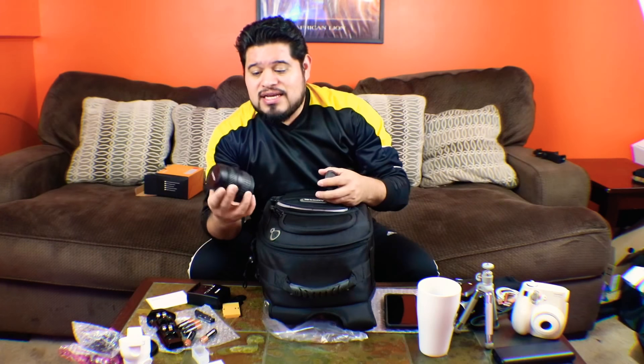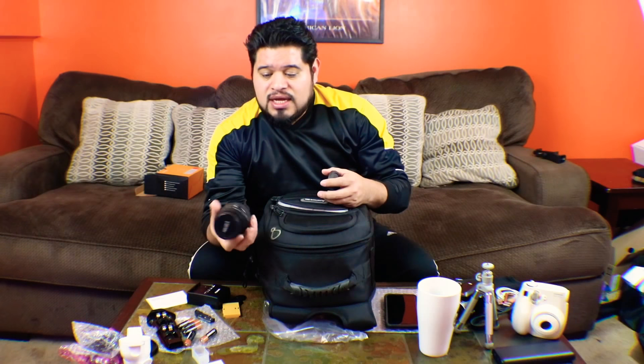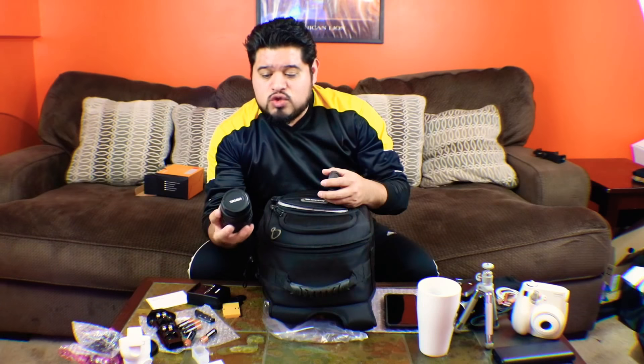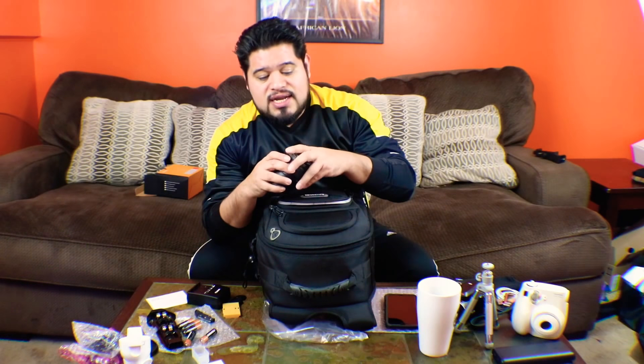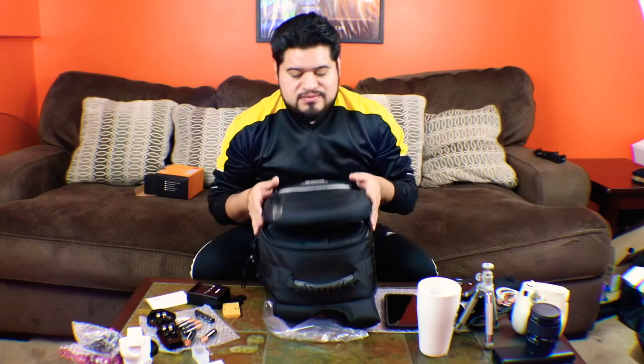I went as far as buying a lens. I don't know much about lenses and all that stuff, so I got this Sigma 28 to 80. I don't know if it'll fit my camera yet — I don't know if I need an adapter. I got it today, purchased it used for like 20 bucks, so it was hit or miss.